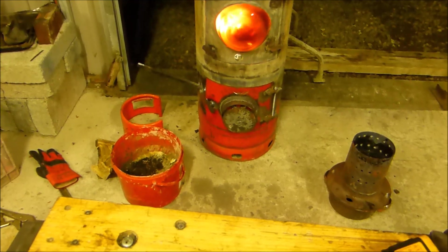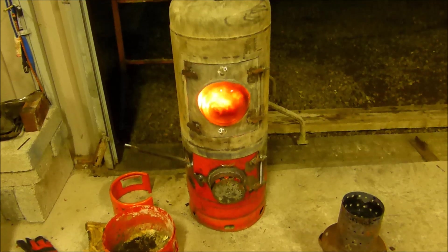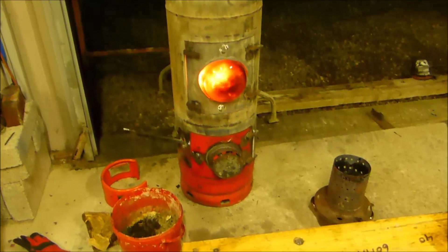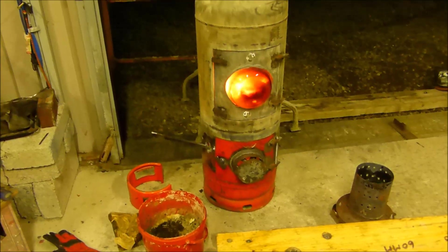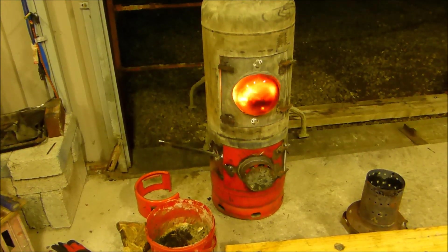Very happy. Very cheap way of making a stove — a heat source for your workshop or whatever. I'll paint it and show the finished product when I get it done in a couple of days. Thanks for watching.